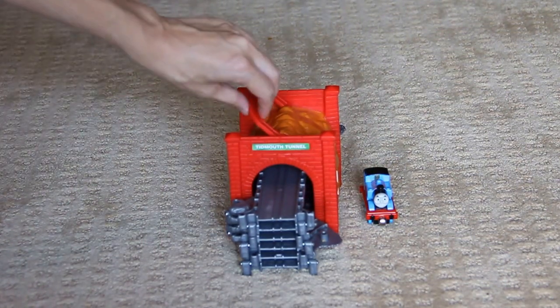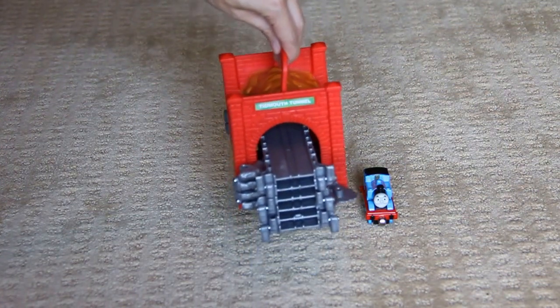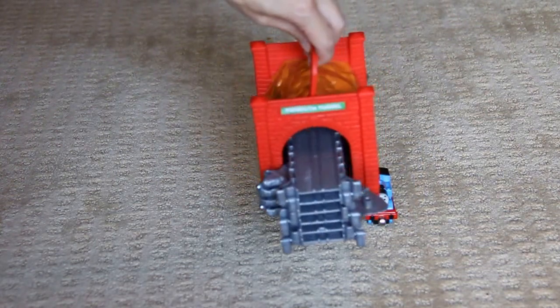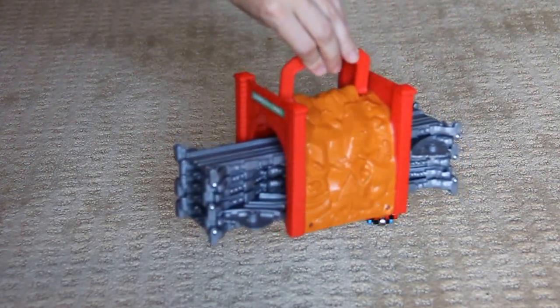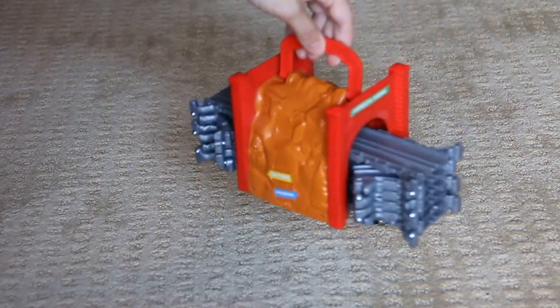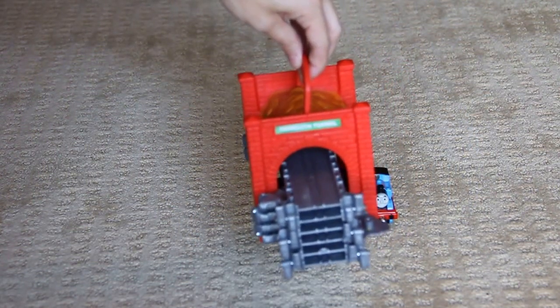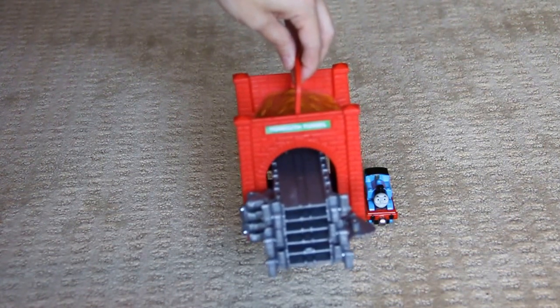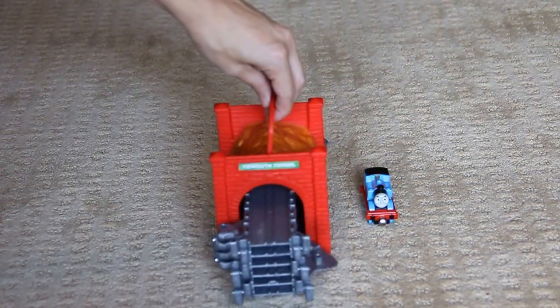On top is a handle to easily pick up and carry this track with you. It's very small and lightweight. You can just throw it in the car and your kids will have a fun toy to play with. It's very light so a small young child can easily take it with them.